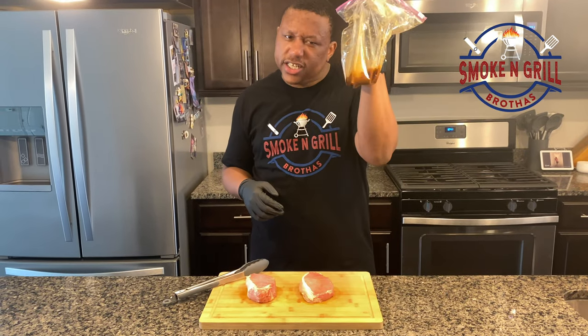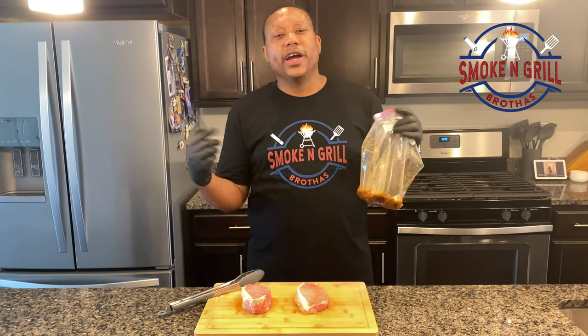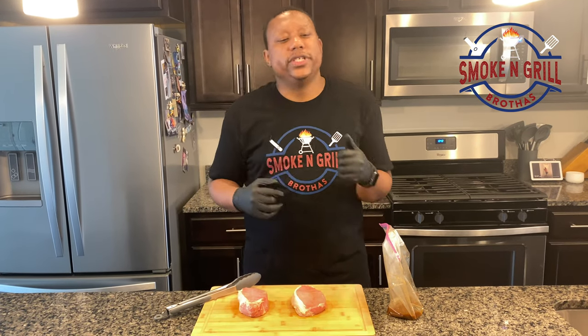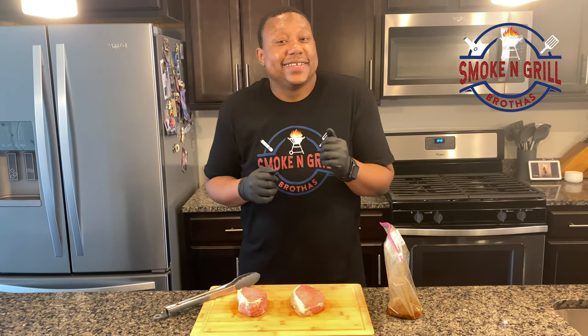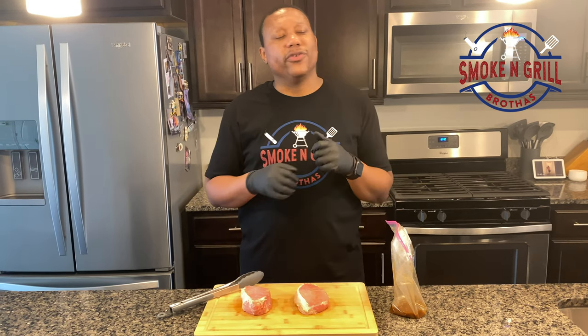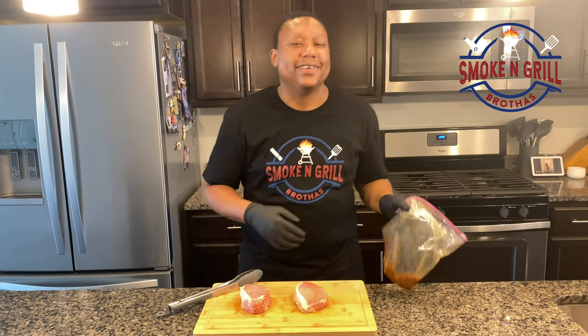All right, so we have our marinade in our Ziploc bag here, and we have our pork chops. Let's go ahead and get these pork chops in the bag. We're gonna sit them in the refrigerator for at least an hour, let those juices soak all up in there. Then we're gonna fire up our grill, get them on, and cook them up reverse searing style.